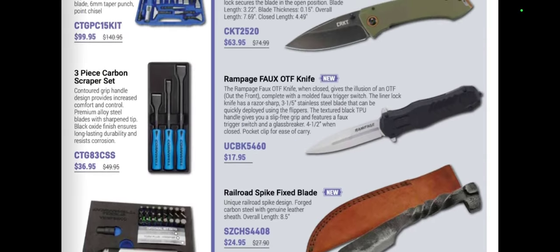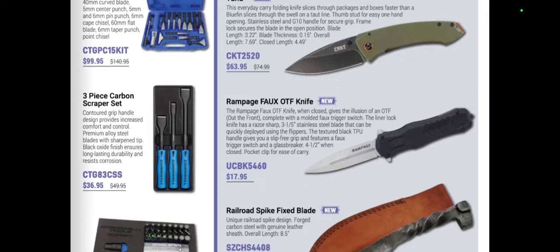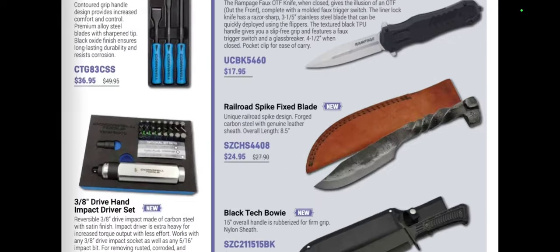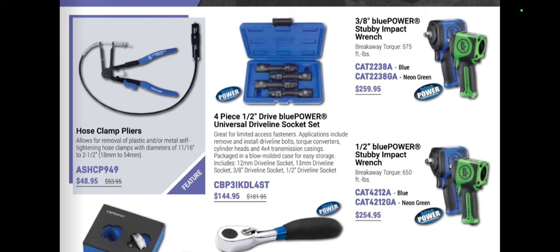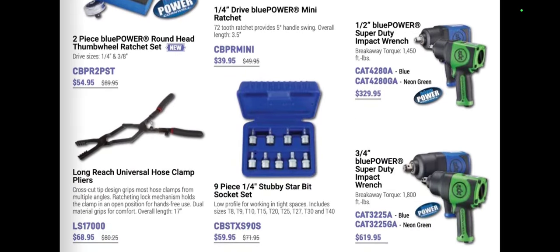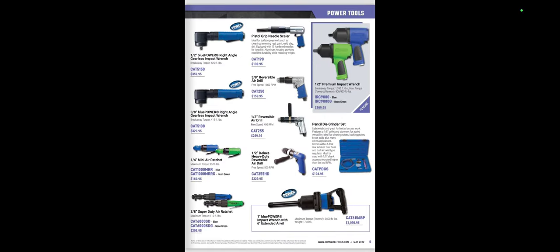The VIM impact bit driver set is $93.95. Carbon scraper sets with new handles are $36. We've got chisels, CRKT knives, and a railroad spike fixed blade knife for $24.95. Over here we have four-piece Blue Power stuff, hose clamp pliers at $48.95 and $144. There's also a stubby mini ratchet, a long reach universal — those are Lyle 17000s — long reach universal hose clamp pliers.